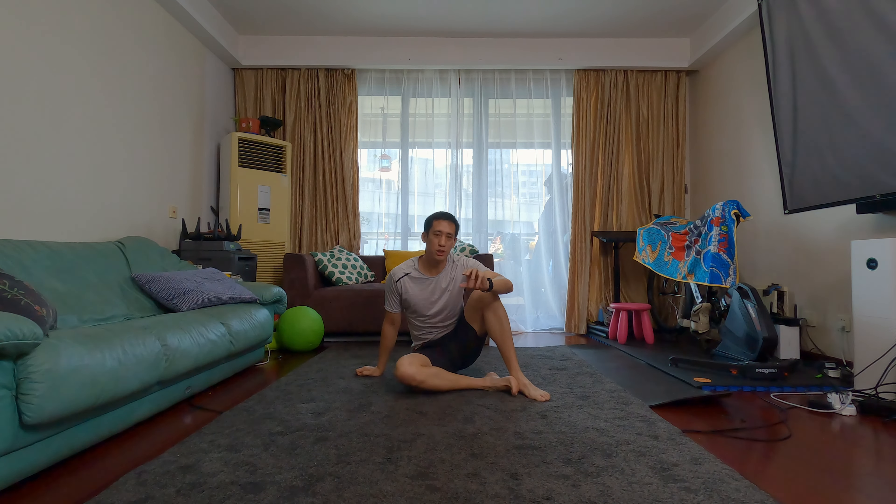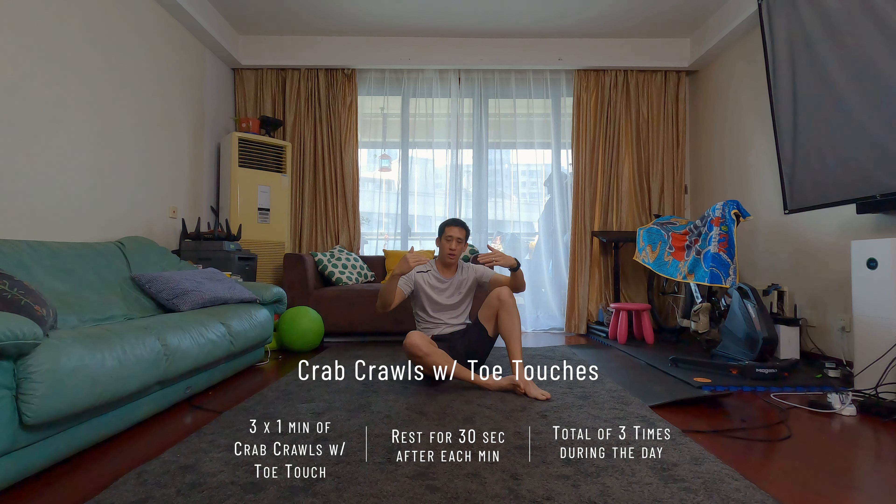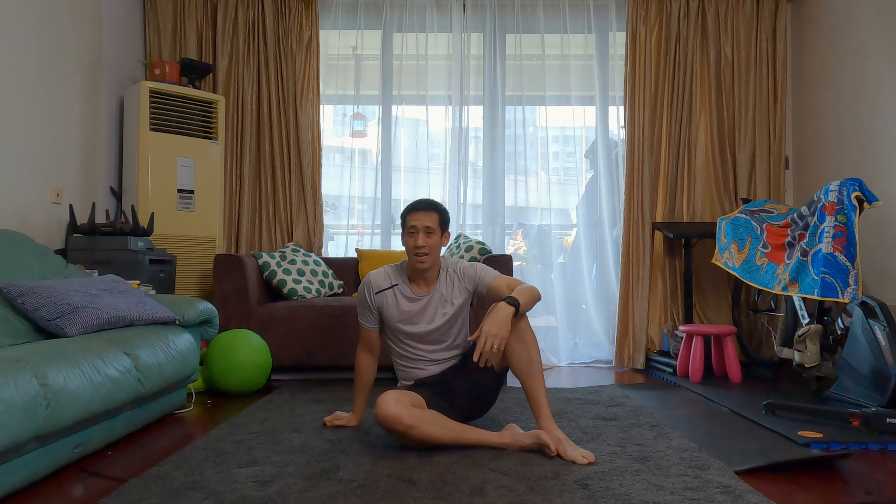It's a crab crawl with toe touch. So you're going to get in that crab crawl position, crawl forwards about two to five steps forward, do a toe touch just like this, then go back and do another toe touch. Crawl forwards again, do a toe touch with each foot, and crawl back, then do another toe touch with each foot.